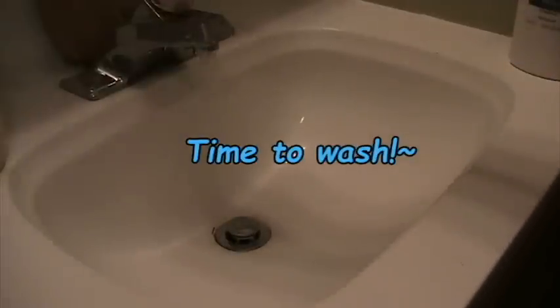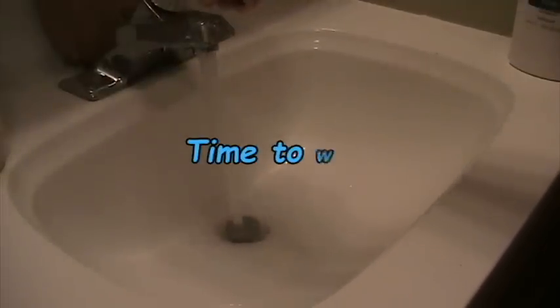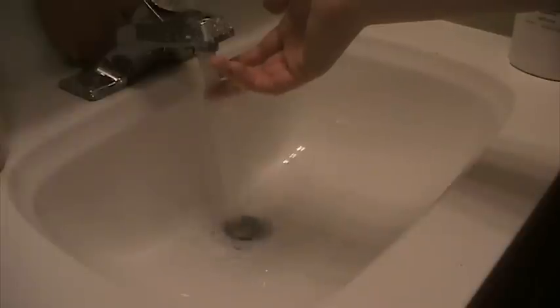First thing, you want to make sure you have a clean sink because you don't want to clean your wigs in a dirty sink — that just does not make sense. I fill my sink up with lukewarm water and then I take some regular old shampoo, drop some into the sink, and swish it around to create a fairly nice lather.